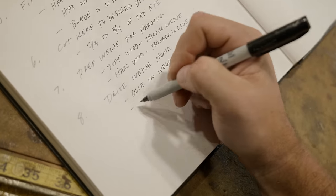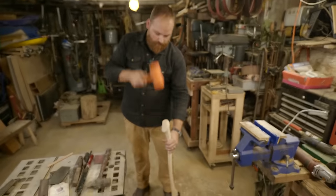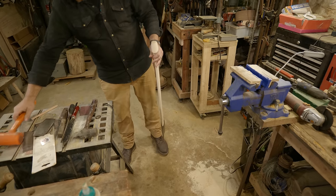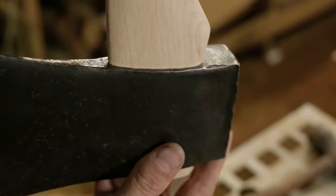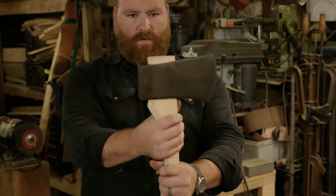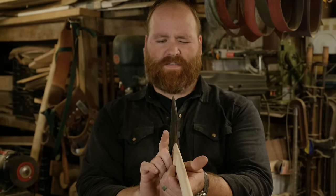Step eight: we'll drive the wedge home. We're going to put some glue on the wedge and begin with some gentle taps to get it seated, then turn it over and hit the end of the handle with the wedge on the floor or on an anvil or a hard surface. That is really nice — no gaps, really clean all the way around, hung really well with just a slight rise in the front. That's the way the Dayton is, which is really nice. Not too high up, not too low, and nice and straight in line with the handle.